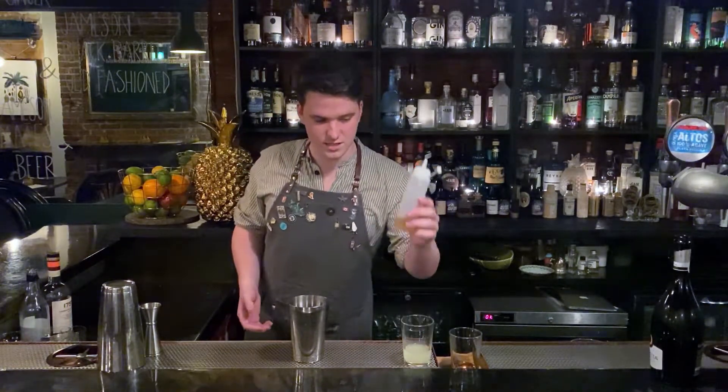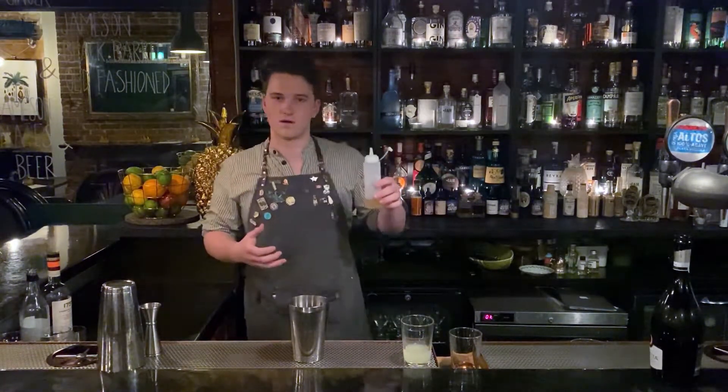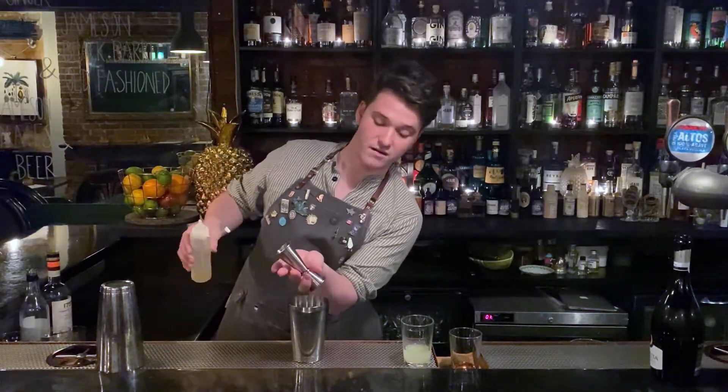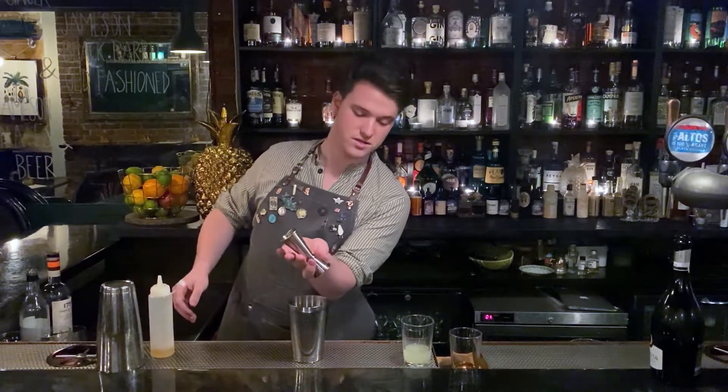What I want to use first is marmalade that's been let down with a little bit of hot water, so it's a bit more usable in a drink. We'll start off with that — 15ml of that. Feel free to just drop some marmalade on a spoon into a shaker.